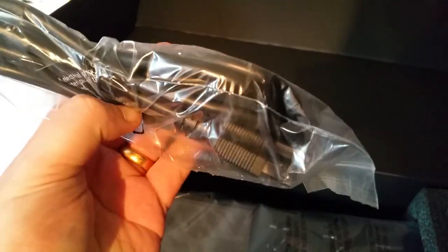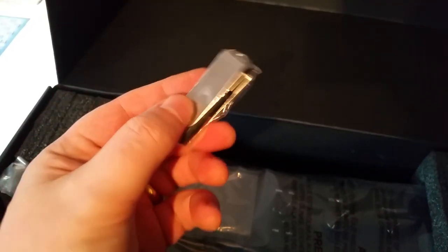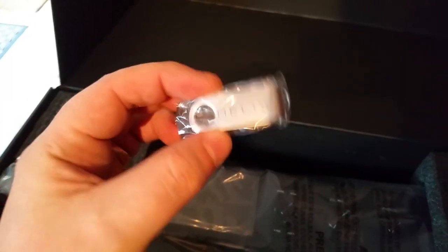Power cables — American power cable, but will work in the UK because it's self-switching. And then a little tasty USB thing. I'm assuming that's for updates and gigs. That's pretty good. And it's that logo, which is cool. And then let's grab out the bag.